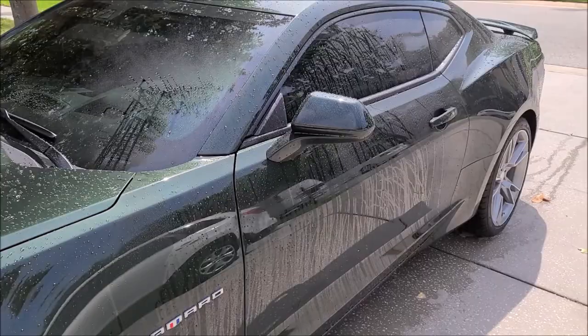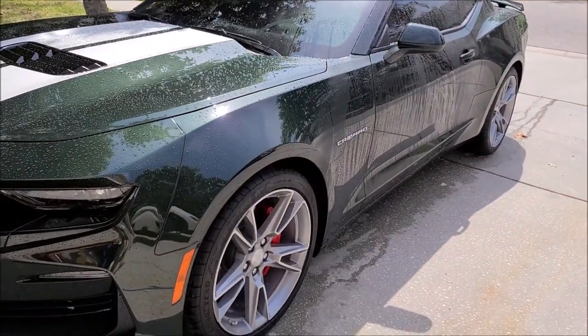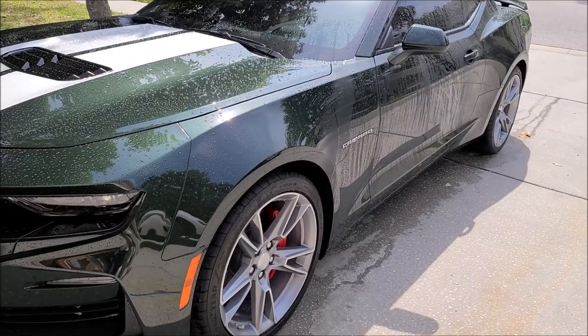Easy peasy, juicy squeezy. Thanks for watching guys, have a great day. Check out DetailJuice.com for all your product needs.